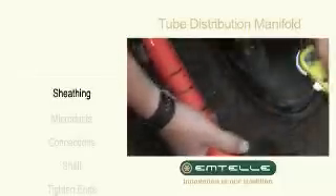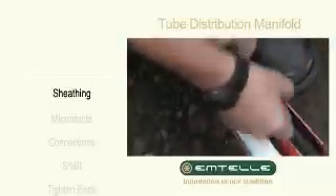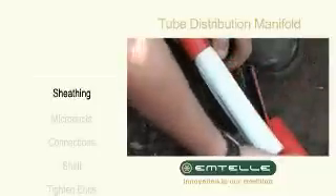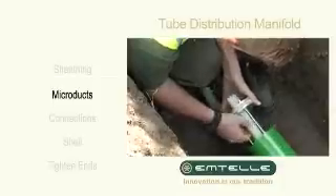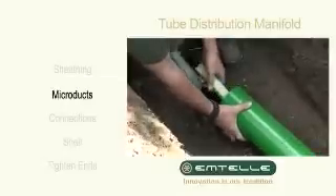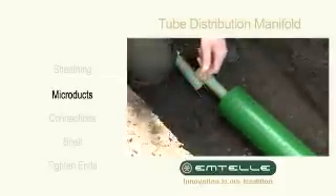Remove the sheathing from the ends of the microduct assemblies and, if required, the microducts. Feed all the microducts through the holes in the end plate assemblies. Ensure that at one end the shell is slid over the microducts first.